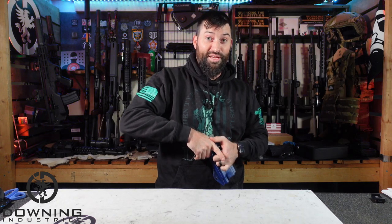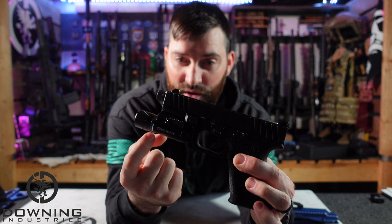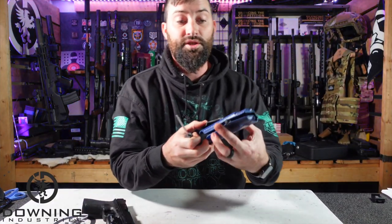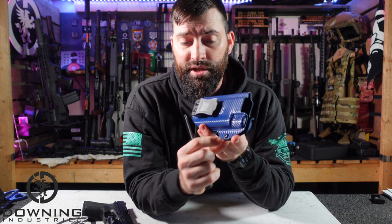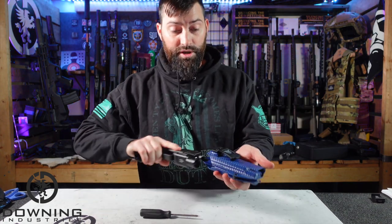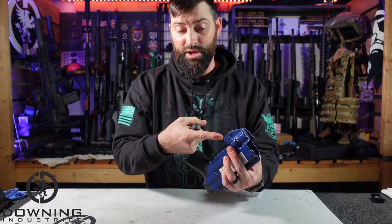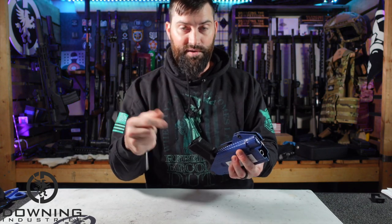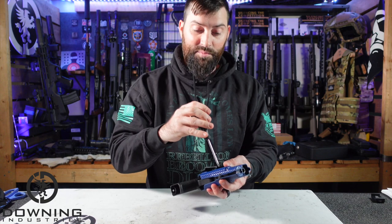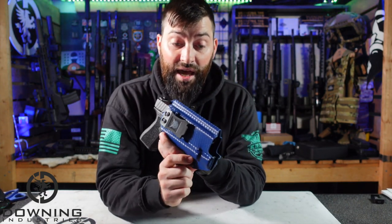I might have to loosen that up — that's a pretty strong hold. Brand new holsters are going to rub and you kind of have to wear them in a little bit. This only has one tension adjustment screw — it would be nice if they had two, but you can loosen it up. Once you get it set to how you like it, I highly recommend you take the screw out, put some Loctite on it, put it back in and tighten it. I've had tension screws come loose and that's a pain.